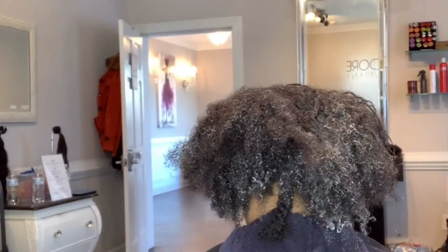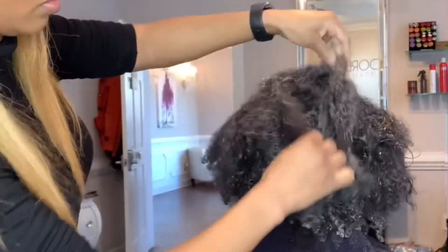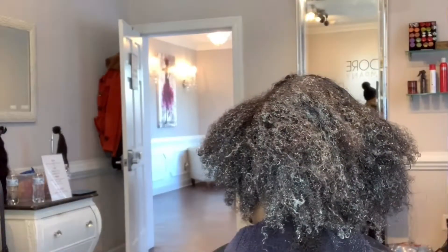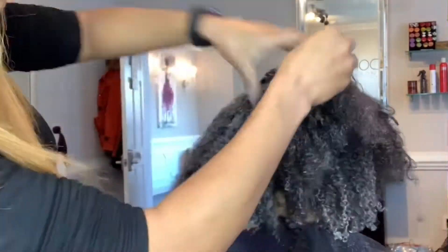If your client is severely matted, you want to place a cap on her after fully saturating her hair, put her under the dryer for 15 minutes, and let the product saturate into the hair. Then continue the detangling process.